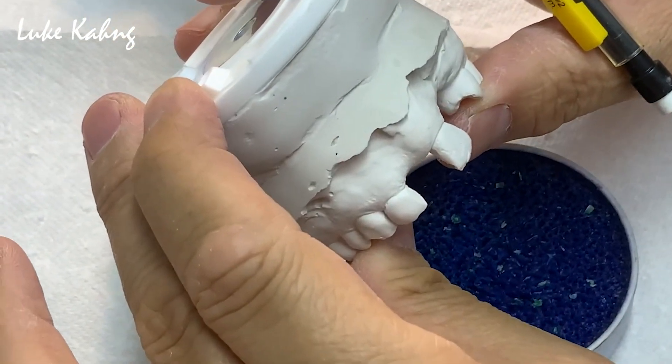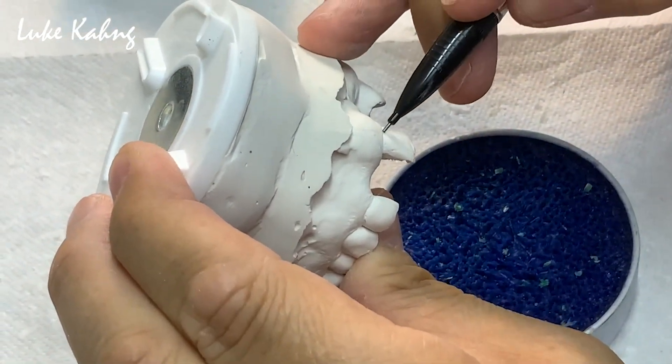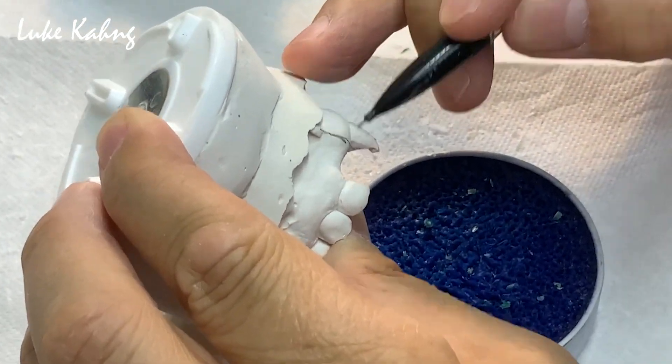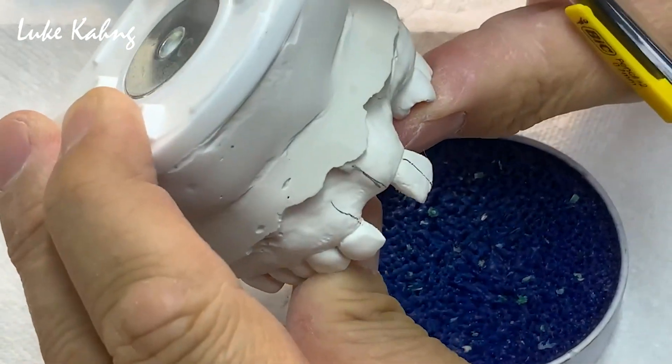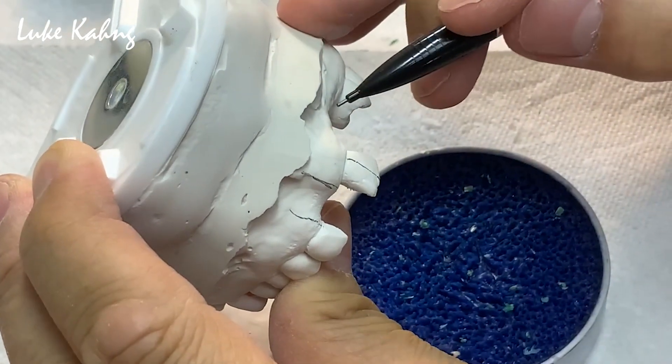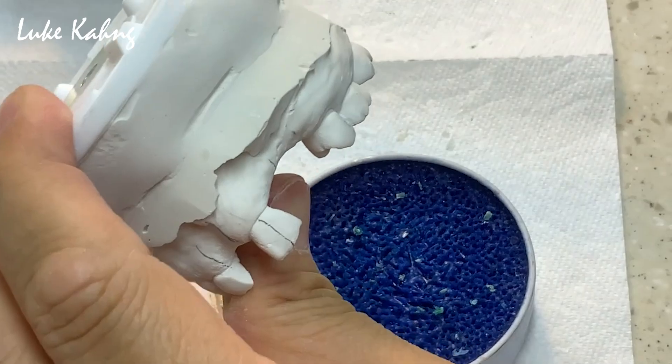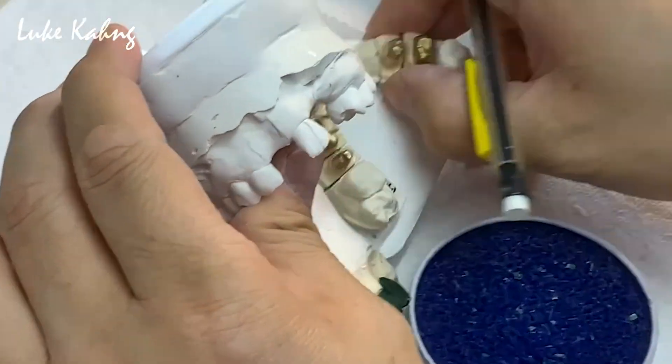First, diagnosis with study model — that's the key. From here I can make the guide. Here's the midline, here's the central right, here is the lateral.